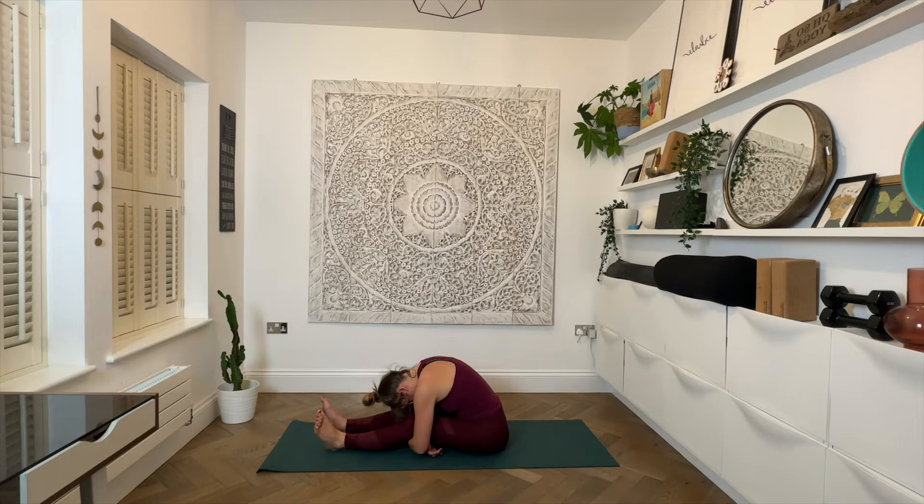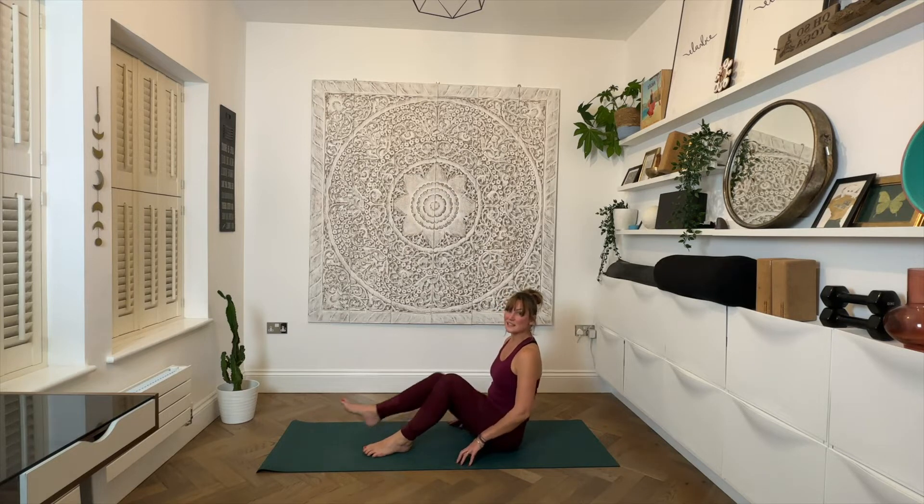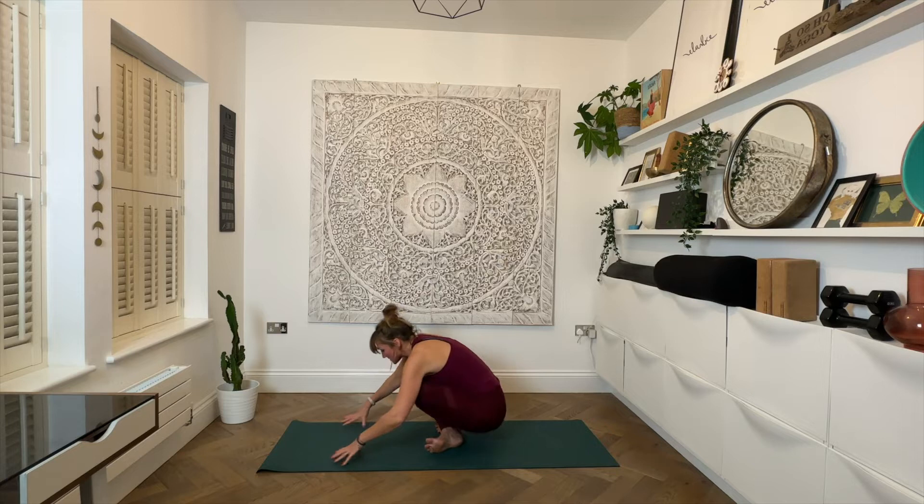Let's get to work. Inhale and exhale — three more rounds of breath here, maybe falling a little deeper with each breath. Releasing the hands, slowly working ourselves back up. Bending the knees, soles of the feet down. We'll cross at the ankles and see if we can work ourselves up into standing, stepping towards the top of the mat.